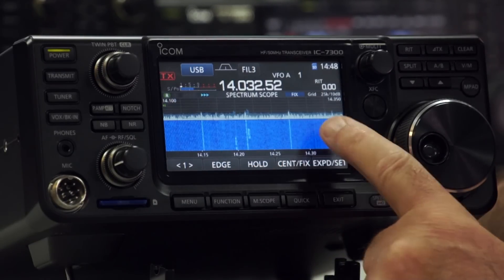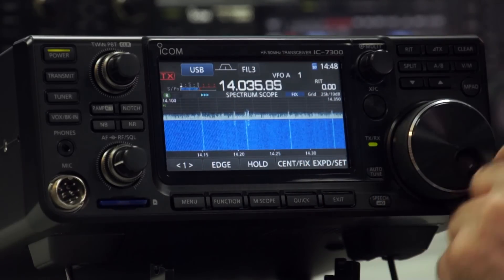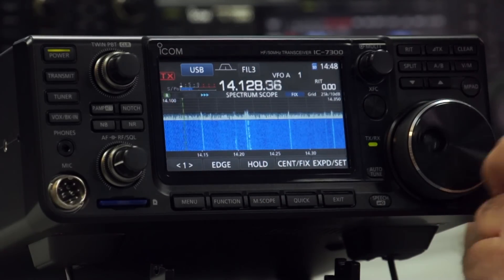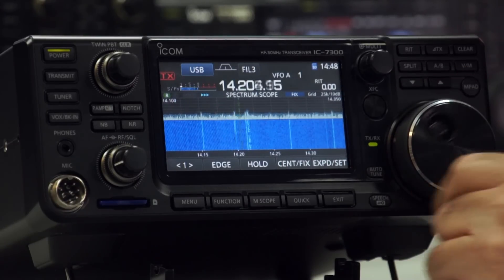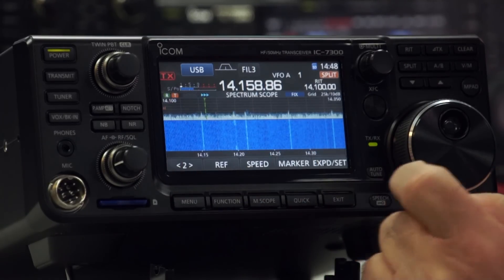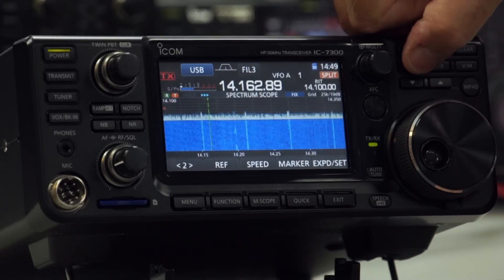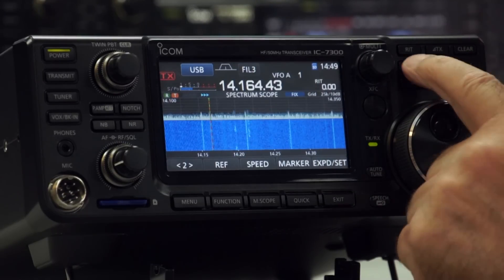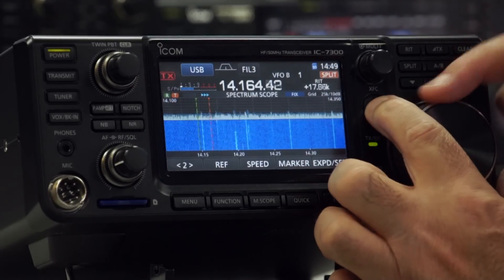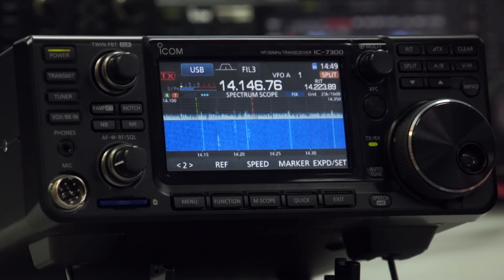We're now in fixed mode, and you'll see the receive marker is on all the time — those are the little green arrows. If we go into split mode and put the marker on, the marker is off to the other side. If I press and hold Split, they're both together — A equals B. Now we can tune the transmit frequency up the band to a different one, so you can see the differences in split operation.